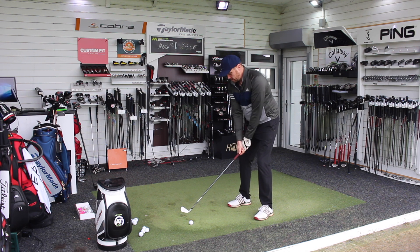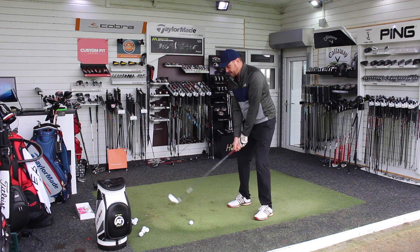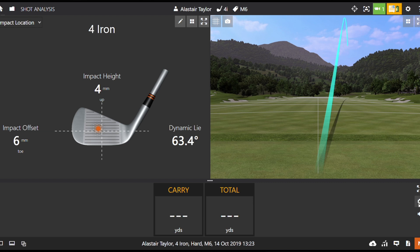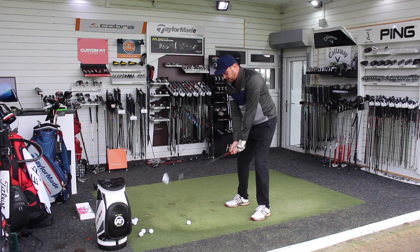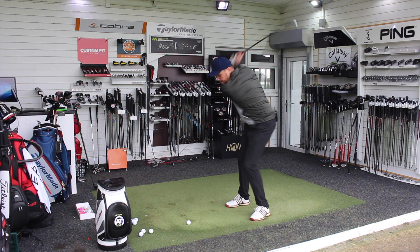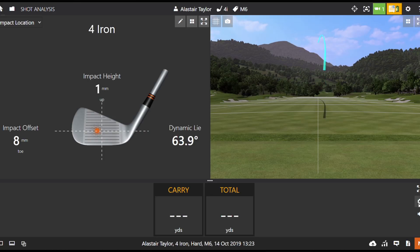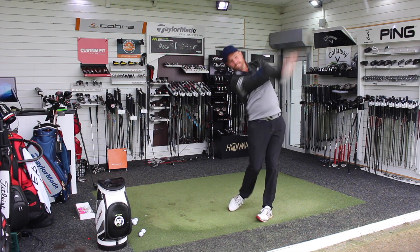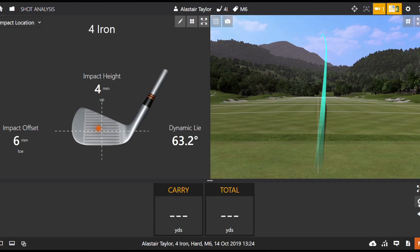Let's hit five real balls on TrackMan and compare the utility iron against the hybrid. A little pushy one to start but very, very high — so good strike, certainly not one of my most accurate, but very high. What most guys need is that little bit more launch angle and keeping the ball in the air with these longer clubs. It is quite loud, but hollow headed — decent strike again. So 212 yards, and that's roughly what I'd be looking for with this club.